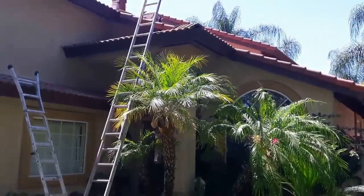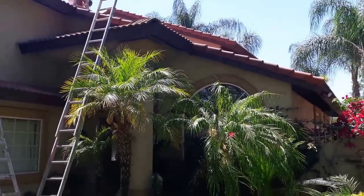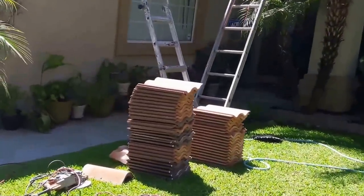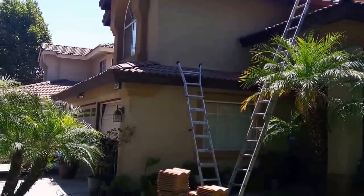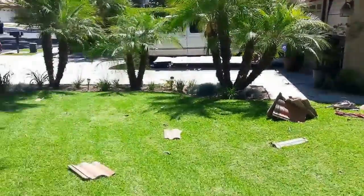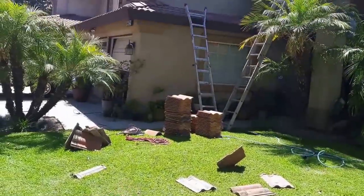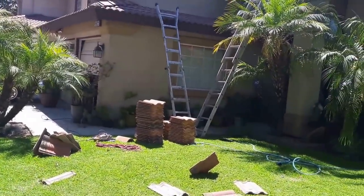Today we were doing a tile repair. My friend is removing the tiles from the top and he's trying it on the grass. When you throw tile, make sure that you — I'm gonna show you today how to throw tile. When you throw tile, make sure you turn it like this, so that way the tile doesn't break. Make sure that you throw it in a place where you're not gonna hit the plants, or hit anything, or a pipe or something. Make sure the grass is completely safe.